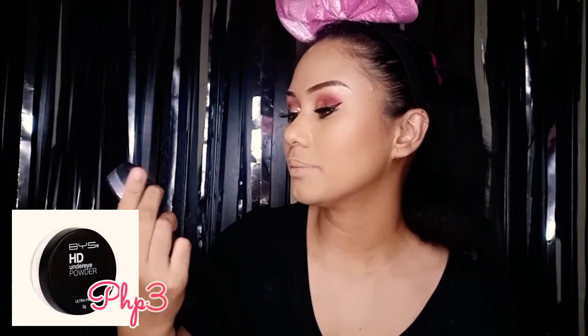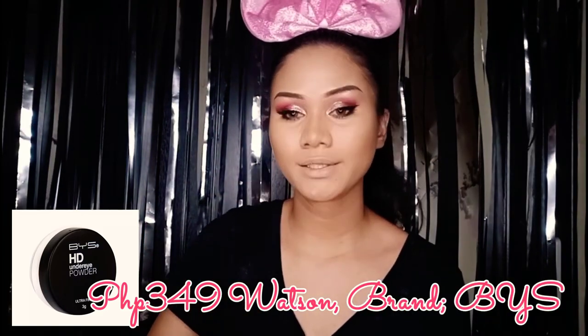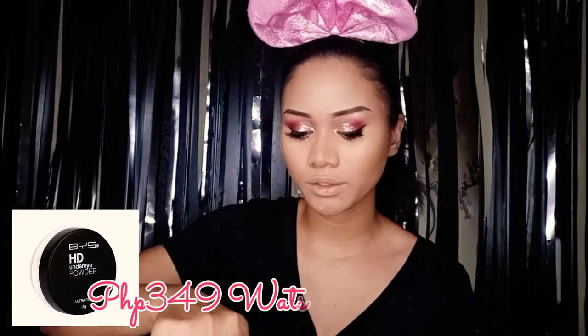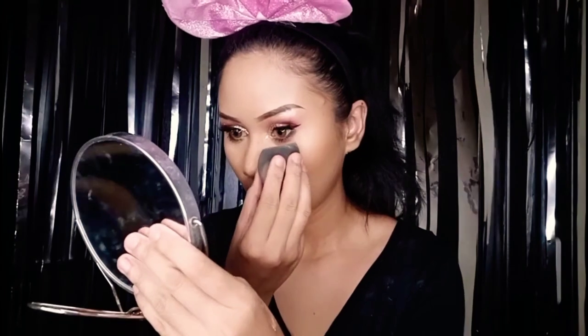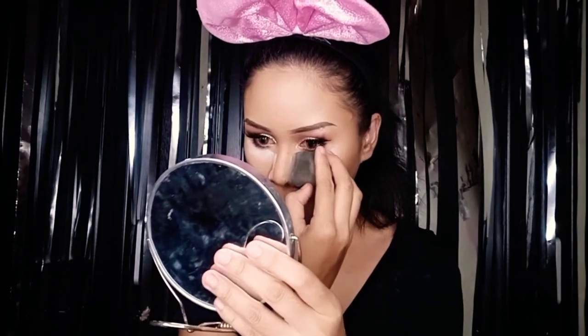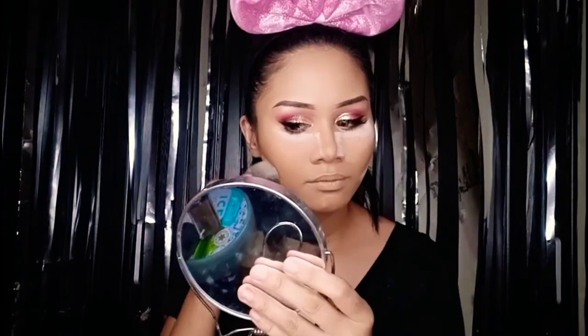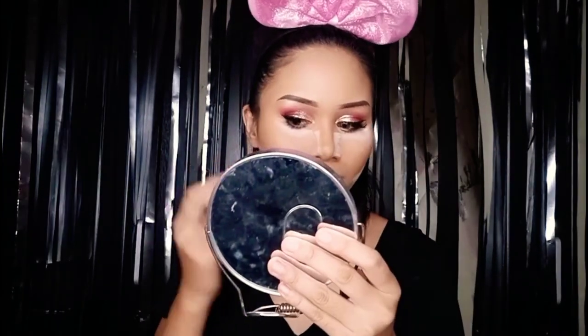Now I'll be using this under eye powder — the baking powder. This is from BYS — that's the brand. I bought this at Watson. They do have this in Watson. While the under eye baking powder is setting, let's go ahead to our lips.